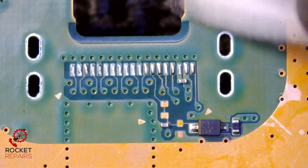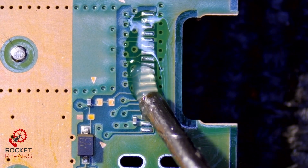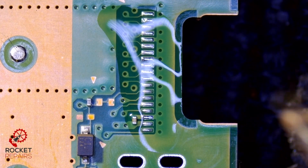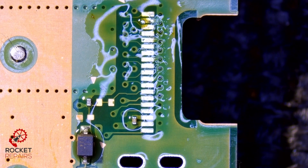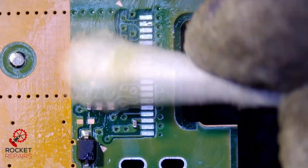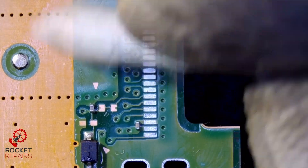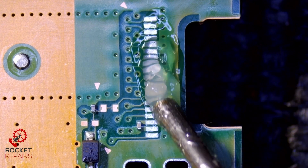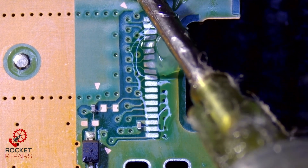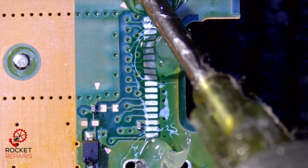Very nice clean job, no components were harmed. Now we apply some flux over these pads and just take the solder off. Make sure we didn't hit the cap — which we didn't. Just a little clean. It just makes my life ten times easier by cleaning as I go, and when the flux is hot it's also ten times easier to clean off the board. Now we repeat what we've just done, except we put solder on the board, in the ground holes and on the pads, because we're going to use our drop method.